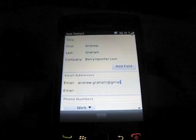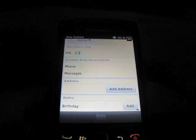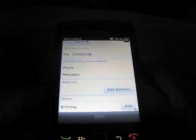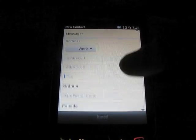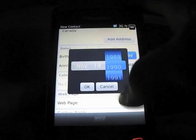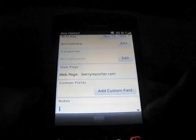So, create the contact for yourself the way you would for others, entering in whatever information you want to be displayed. You can add custom fields and even enter in some notes.